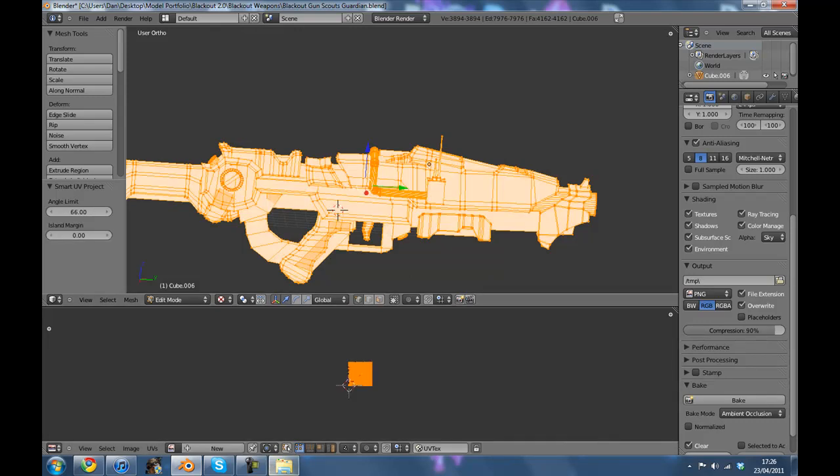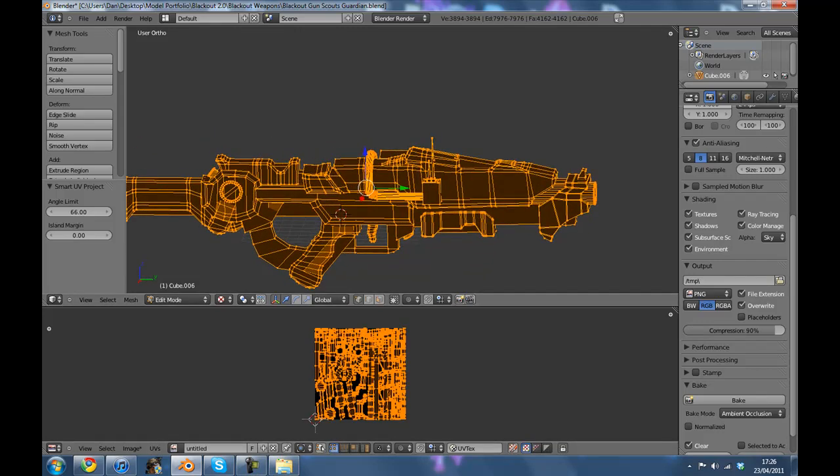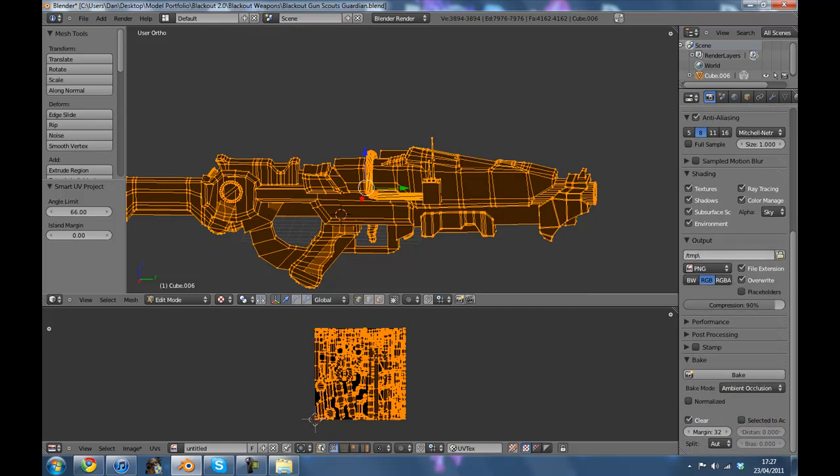Then I'm just going to delete that, click New, black image, and then you go to this camera icon here — the render icon. This is Blender 2.57, so I don't know if it's different or not. I haven't done ambient occlusion in 2.49, but click Ambient Occlusion, Clear, and the margin set to 32, and click Bake.